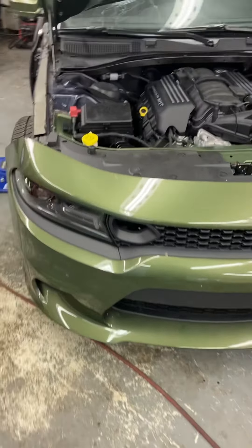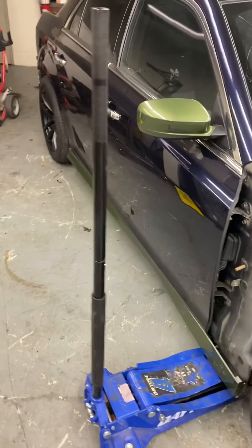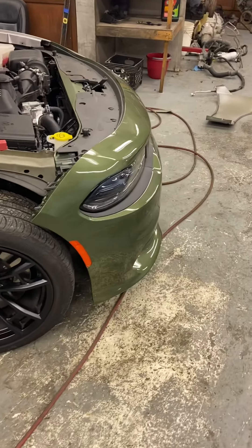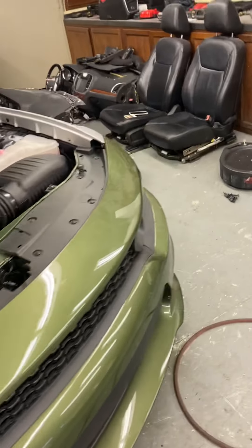All right, YouTube. We're back with the Chrysler 300 Scat Pack Swap. My boy's been up here playing around — he done put the Charger front clip on here, just trying something, seeing how it looks.